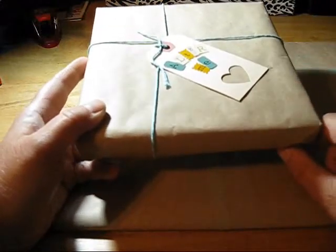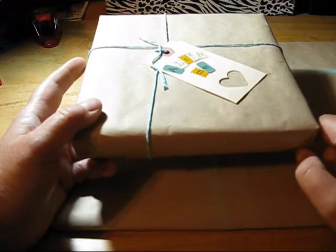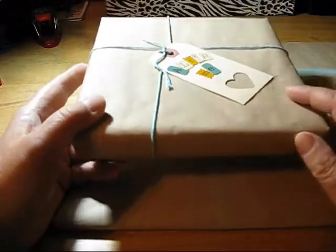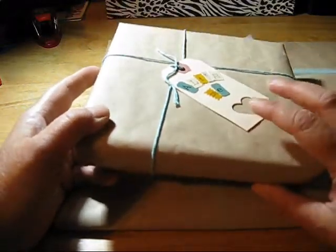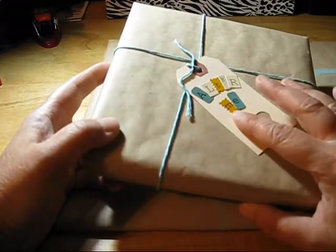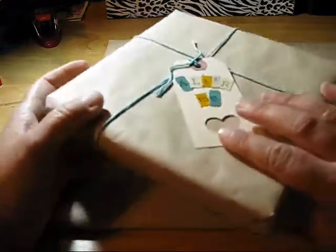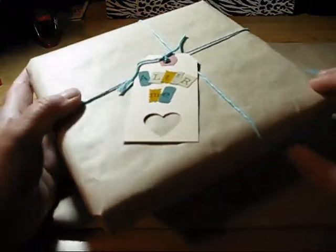We're doing a swap and it started off as just going to be a mini album kit swap, but it kind of expanded from there. Becky, I probably won't upload this video until you've gotten your package, but in case I upload it beforehand — if you don't want to peek, then maybe shut off the video.